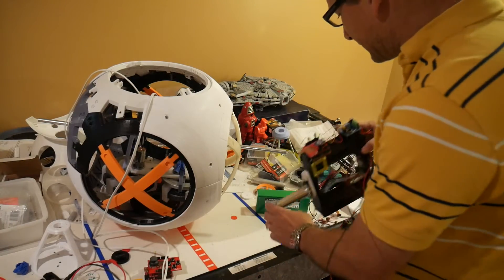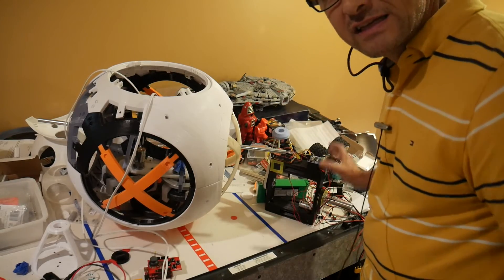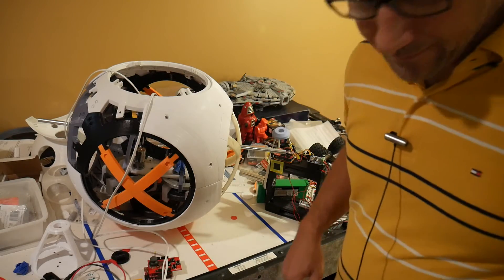Alright, I'm going to stop the video and we're going to look at what's inside.